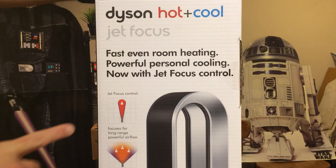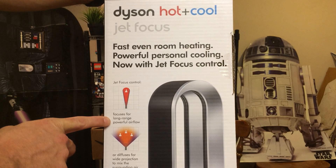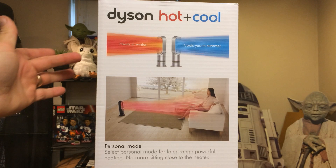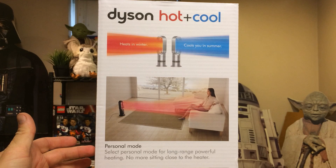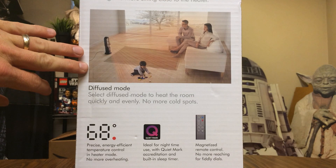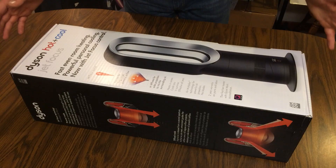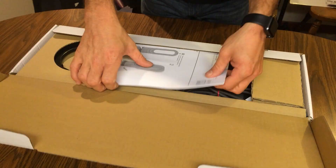So we've got the Dyson hot and cool with jet focus. It shows that the air is going to focus for long range and powerful airflow, or you can set it to diffuser mode for a wide projection of surrounding air. It heats in the winter and cools in the summer. It has personal mode for long-range powerful heating and diffused mode to heat the room quickly and evenly with no cold spots. Let's open this guy up.